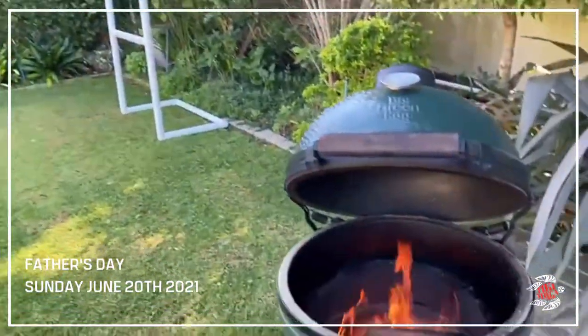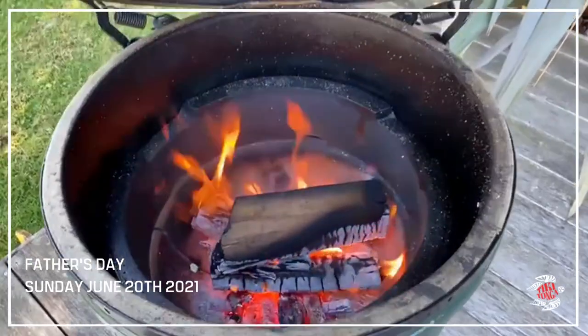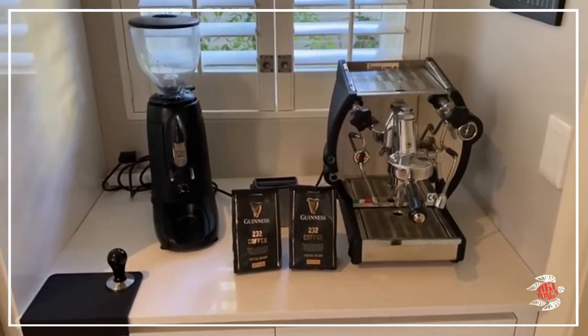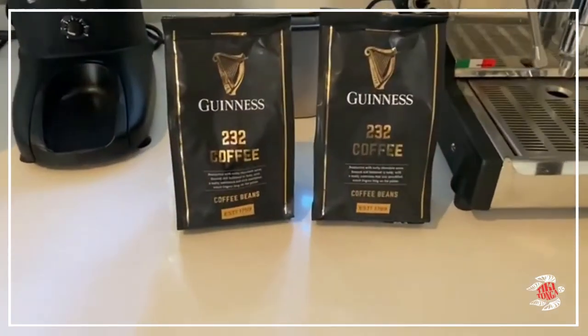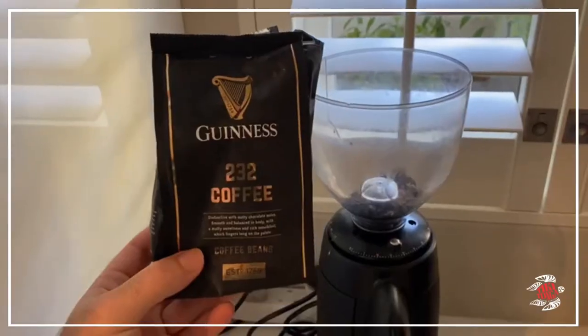Step one, get the fire going. As part of this Father's Day celebration, I'm going to try my hand on the barbecue using a little bit of this — Guinness 232 coffee. In she goes.